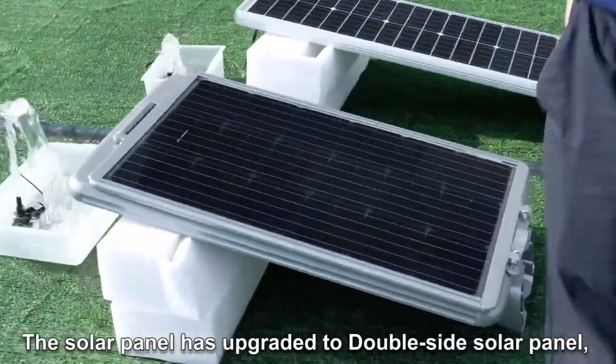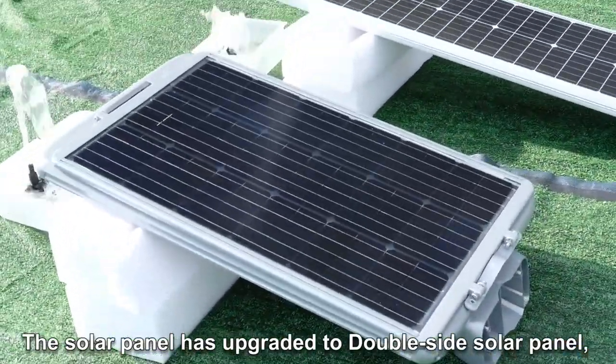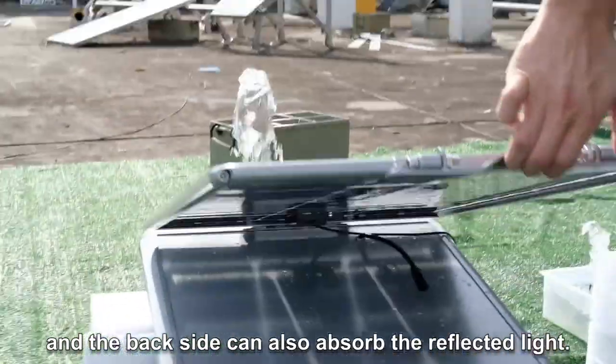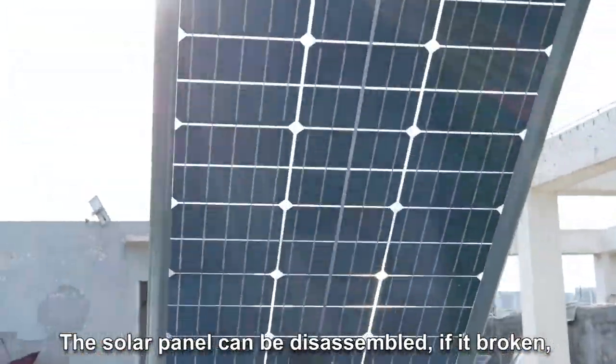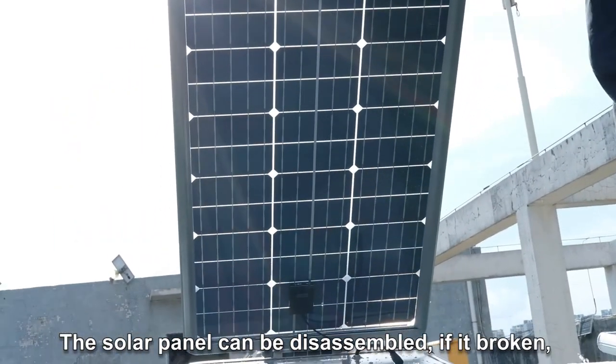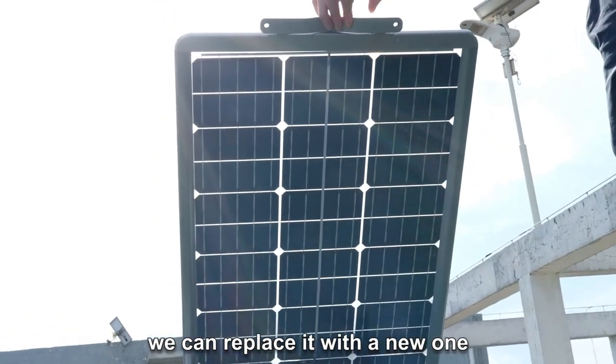The solar panel has been upgraded to a double wave solar panel, and the backside can also absorb reflected light. The solar panel can be disassembled, so if it's broken, we can replace it with a new one.